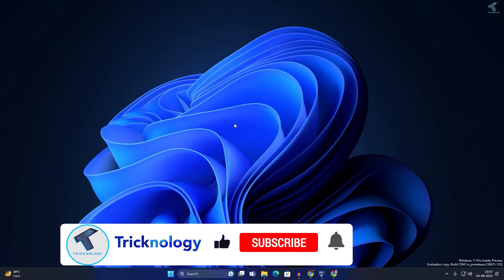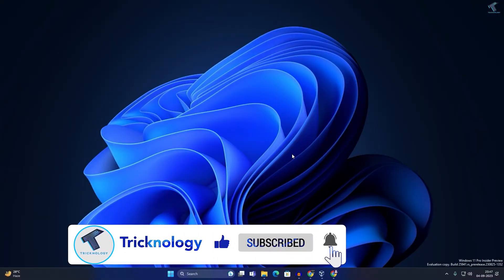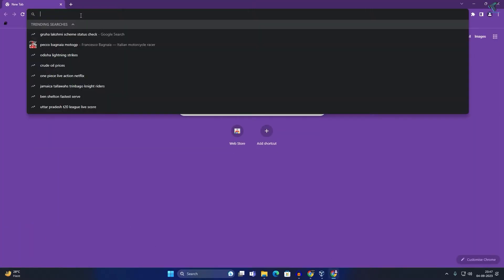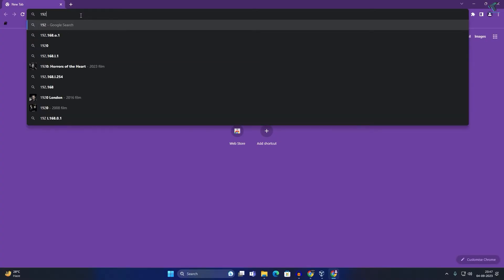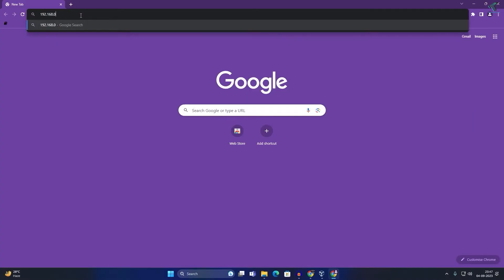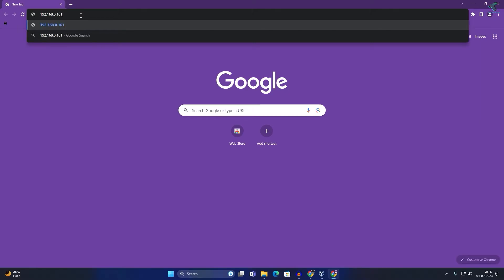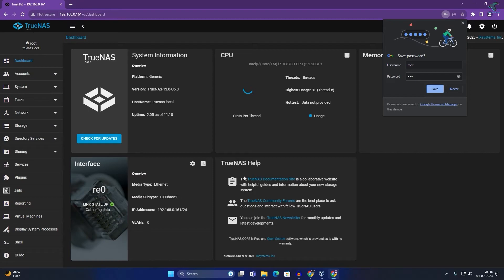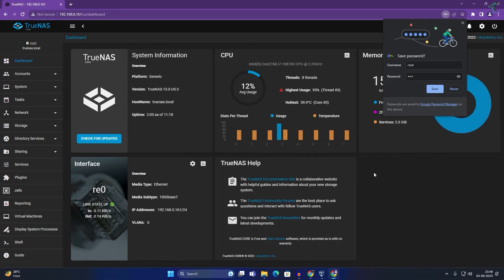Now from your main computer, open your browser and type your TrueNAS IP address — in my case it is 192.168.0.161. Press Enter. The default username is 'root,' so enter 'root' and the password you set (in my case '123'), then click Login. You will now see the TrueNAS console.